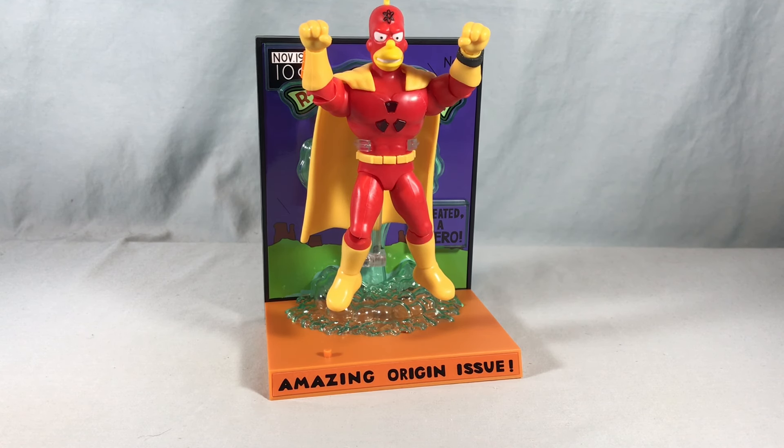I think it's neat that they've kind of done the first wave with Homer, Bart, Groundskeeper Willie, and Otto, and now we're doing Radioactive Man. They're kind of spacing out the main family members — because it would be very easy to just say the first wave is the family, and then people might get a little bored right away. I think it's neat that they're pulling in these fringe characters to keep it interesting. There are so many characters from the show that they could honestly go for a long time, and I hope they do.